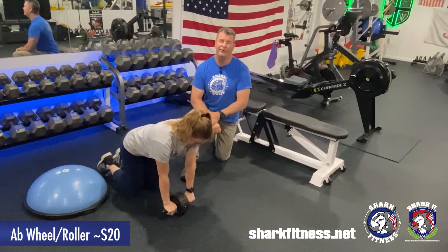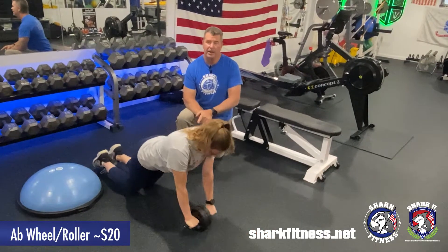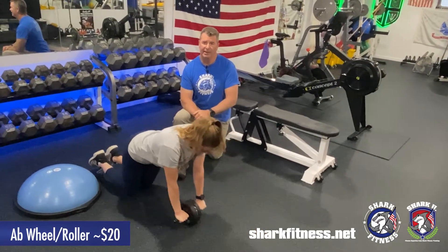Be sure to maintain your position on the knees and go all the way out flat. Make sure you don't let your body touch the floor, and back in, nice and slow. Shea is demonstrating a really good tempo as you go out, stretch, and then back in.